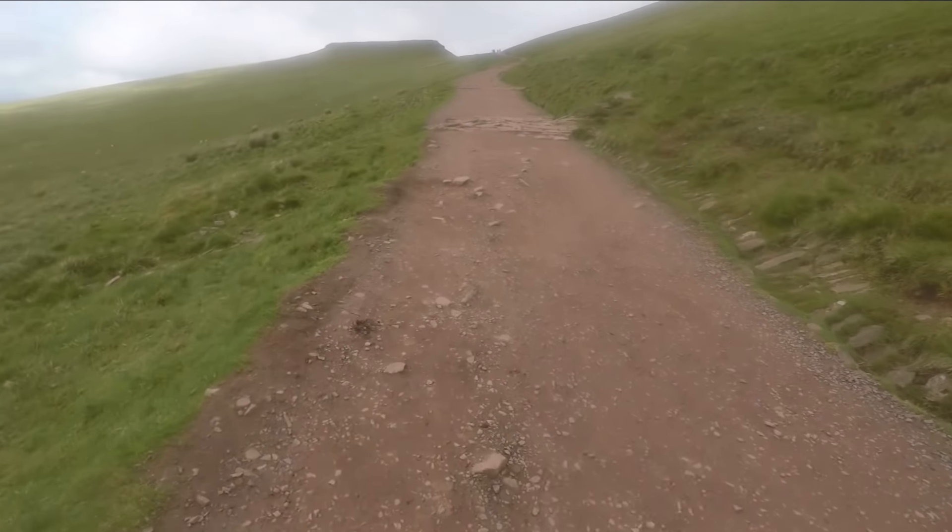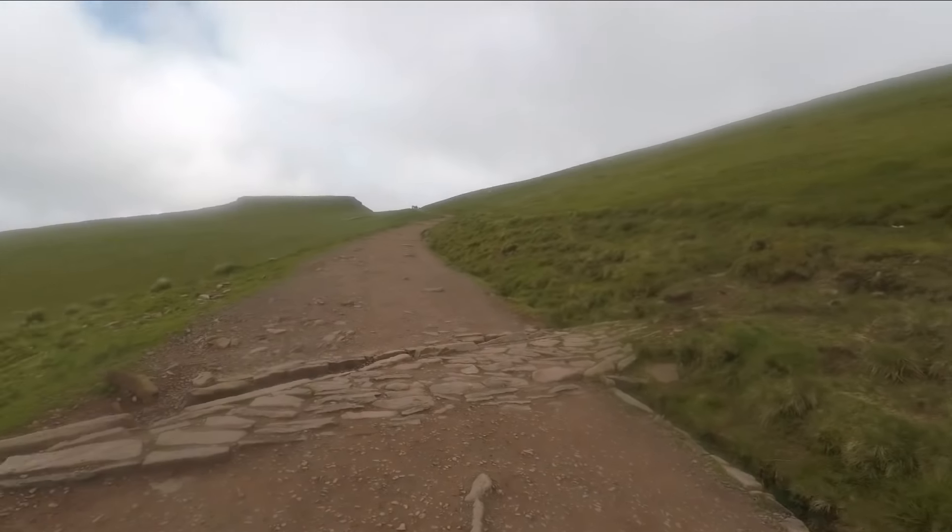It's just past the halfway point, I think. It's a very busy mountain, and it has got a very easy path up as well.